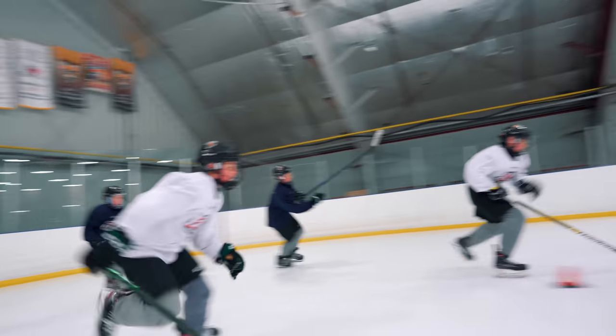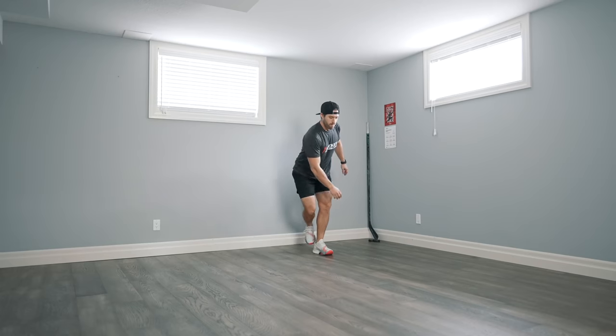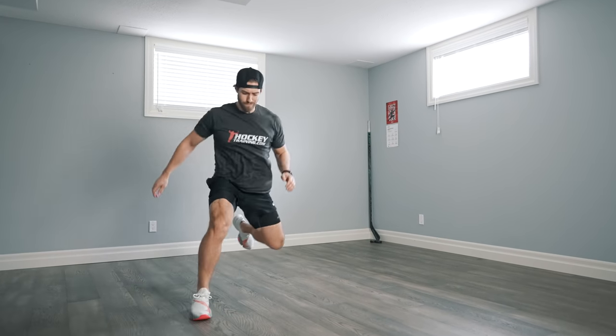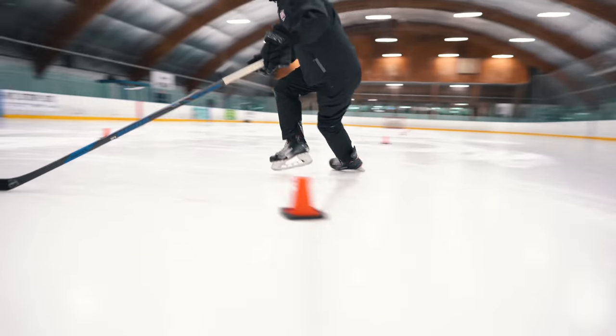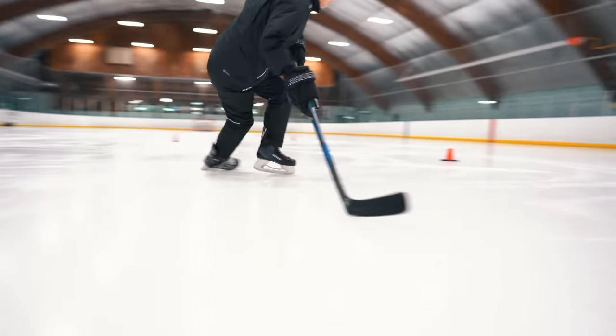A full hockey training program should include much more than what you'll see today, but for this video I wanted to focus on five exercises that directly mimic the skating stride with minimal space and equipment needed, perfect for doing at home.